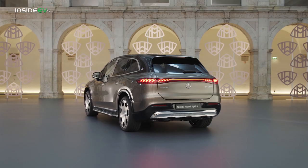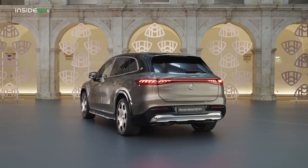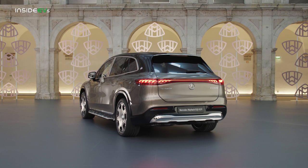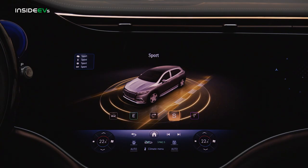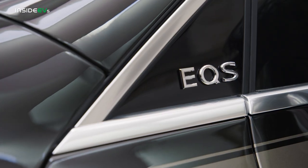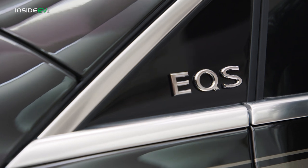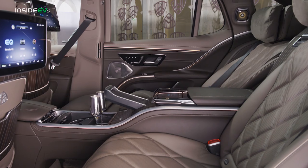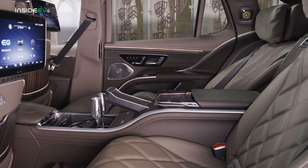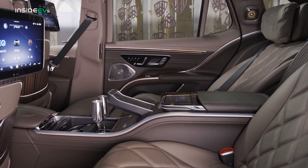Range sits at 372 miles WLTP, while the 200 kilowatt max DC charge rate is the same as the standard EQS SUV. Also joining the Maybach EQS is a dedicated Maybach driving mode, which adjusts the standard air suspension and adaptive dampers to maximize ride quality for second row passengers. That means limiting body movements, but also using an oscillation node under the seats to reduce the amplitude of any impacts.